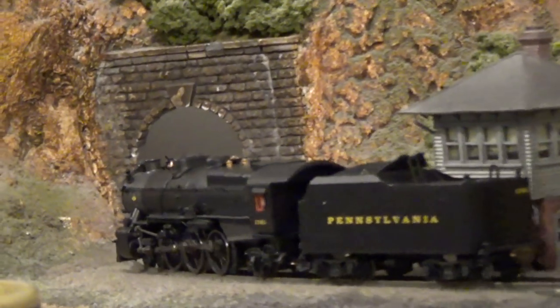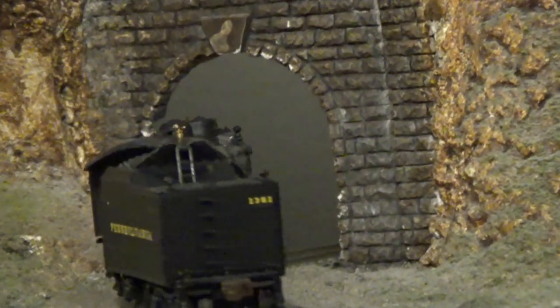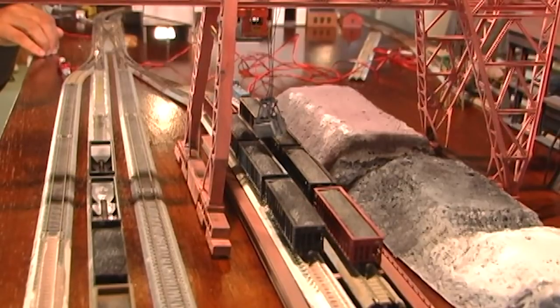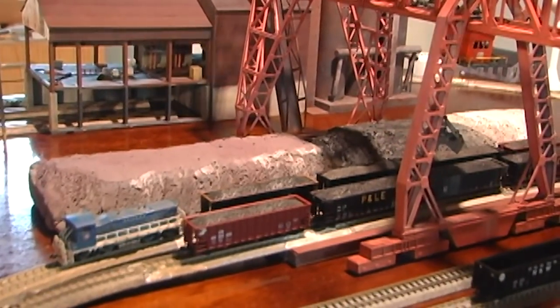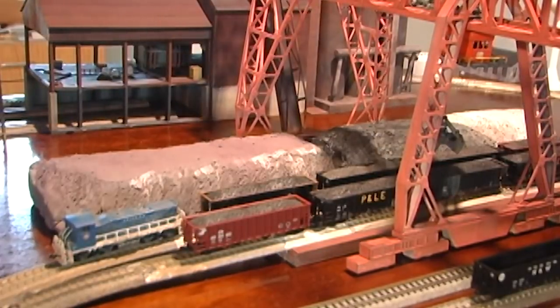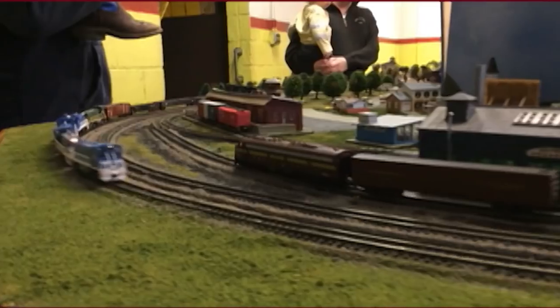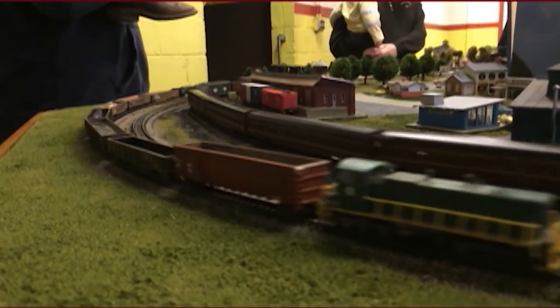Building a layout on a door is great for a couple of reasons. If you're just getting into the hobby, you're not overwhelmed trying to come up with a massive basement empire. If you are starting over after a divorce — like I did, that's how I started, with a door layout — it's something small to give you something to do. Or if you're thinking about switching scales, say from HO to N scale, this is a perfect way to do it gradually.